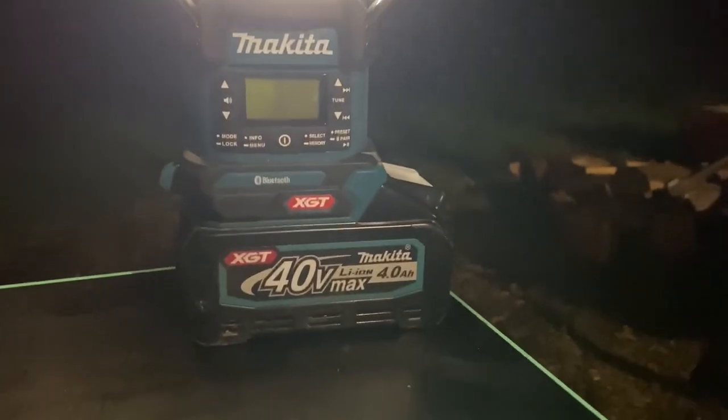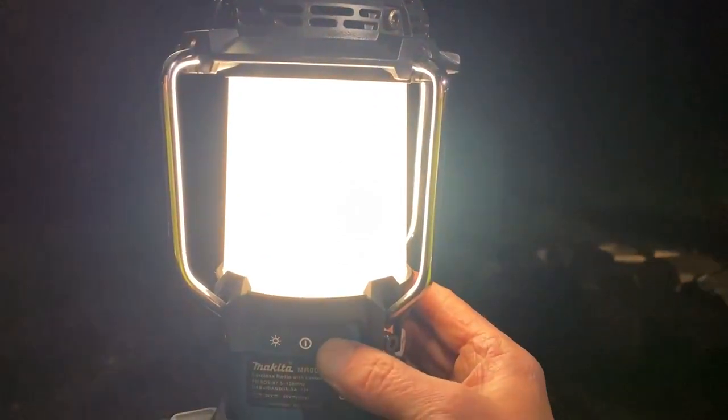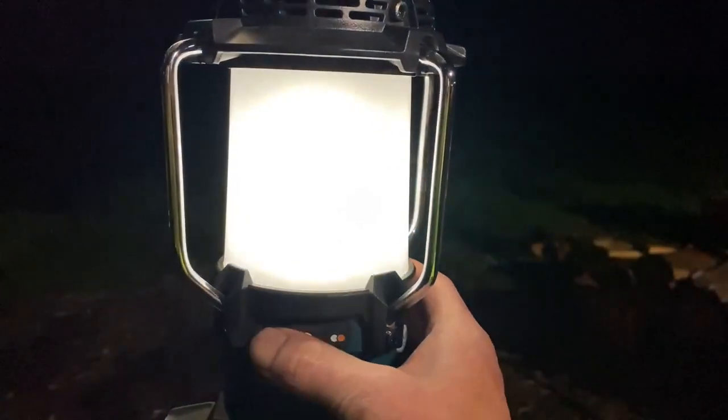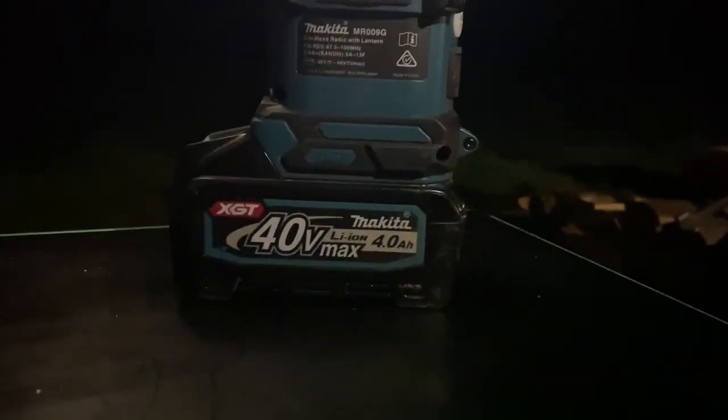Depending on the brightness you've got going on with your lantern, you've got 14 to 15 hours with the radio on as well, but it does depend how hard you're rocking it. Out here we haven't got the DAB radio, but in metro suburbia you'll be loving life. It really is nice.